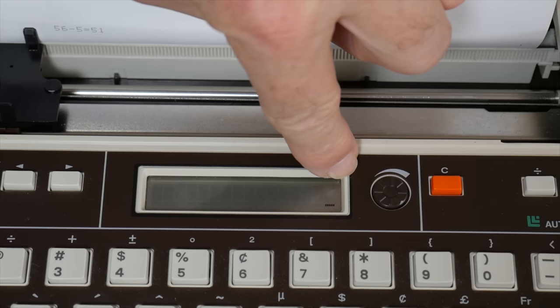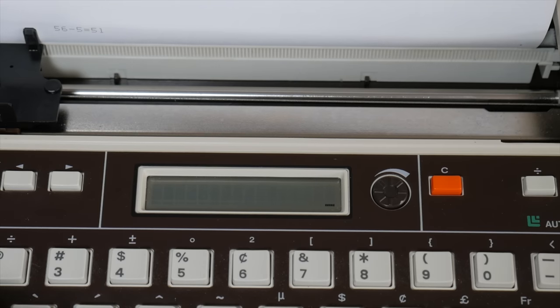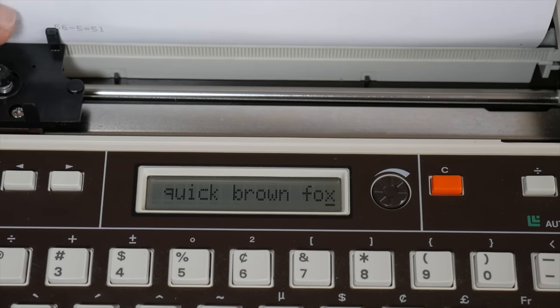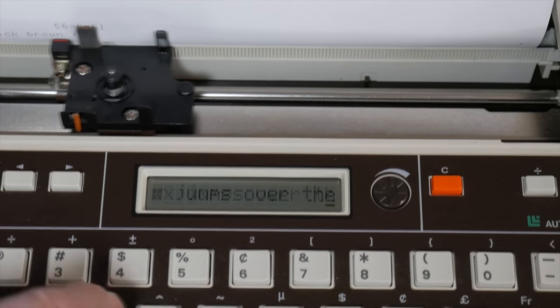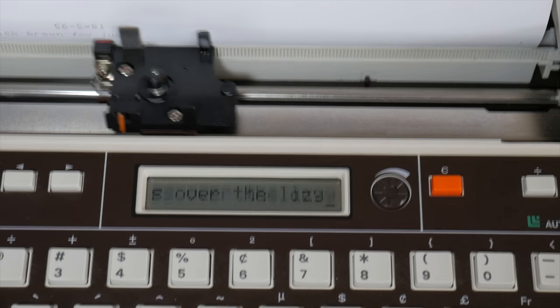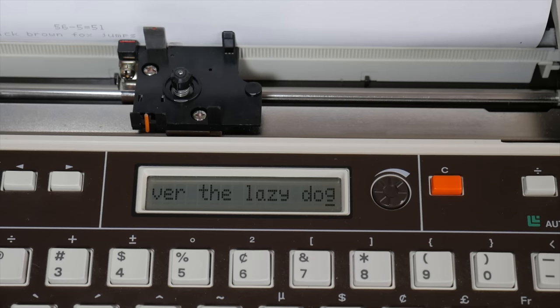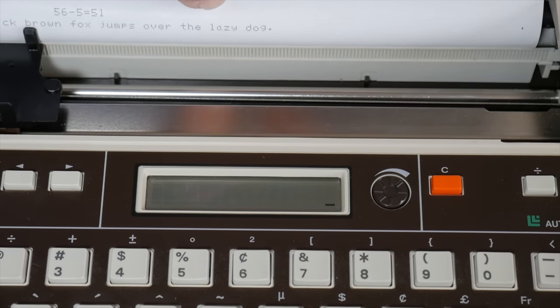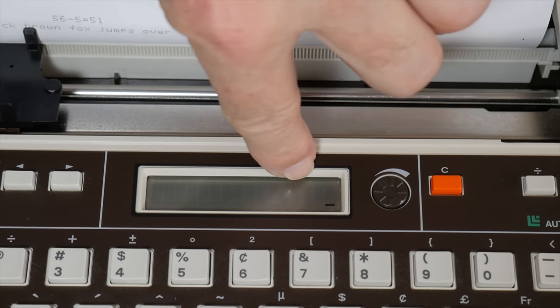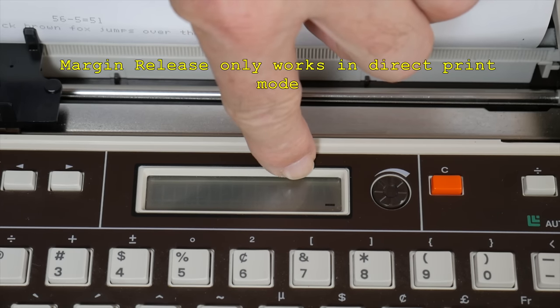I'm in correction printing mode and I'll start typing: 'The quick...' You'll notice the characters appear on the LCD display and it begins to print them. I'll type a carriage return — it finishes printing the rest of what was in the LCD buffer and does the carriage return. It will beep at you before the end of the margin, and if you reach the margin with a word partially typed, it won't allow you to continue unless you use the margin release.